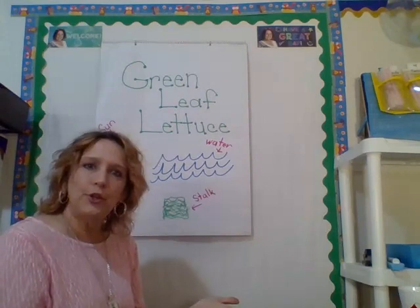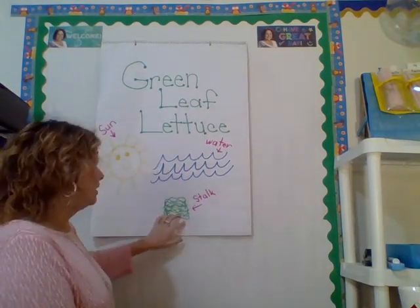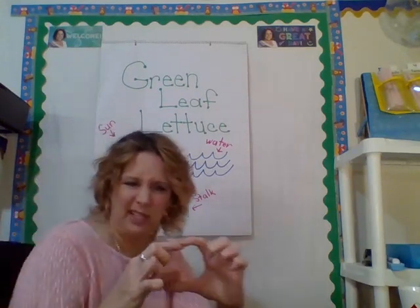Maybe you can do this with me at home. So, this is what I've heard: all I need is sun, water, and the stalk — the very bottom part that we don't eat — of lettuce.